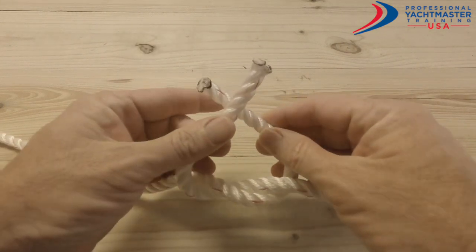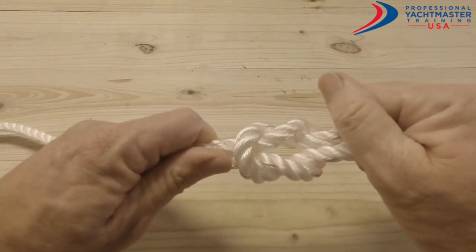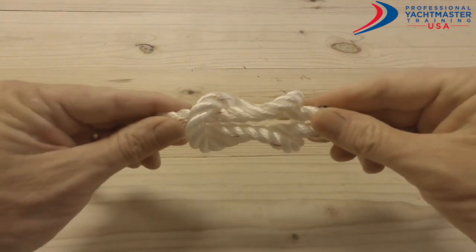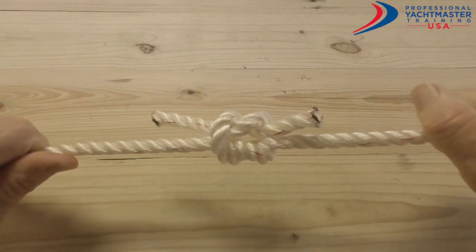Then you take your left hand, go over the right and under, and there you have a reef knot. Keep it on a constant load and it won't come undone.